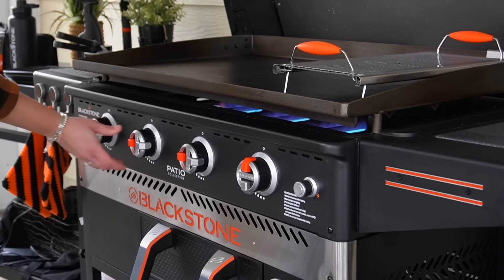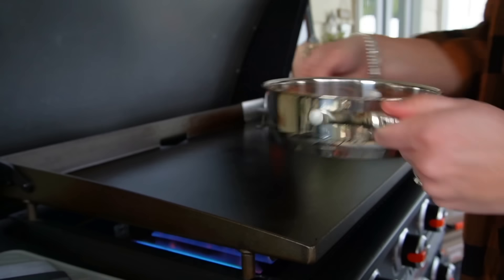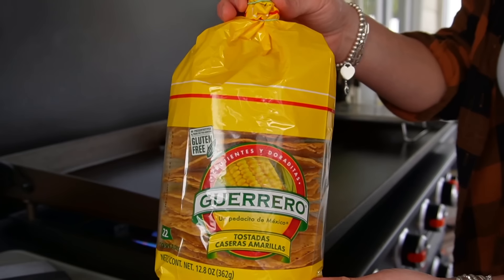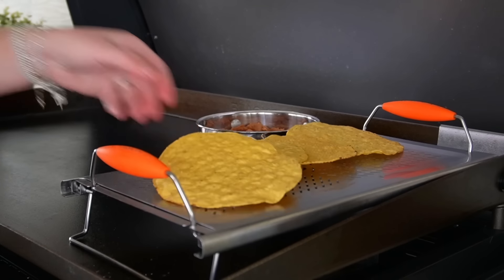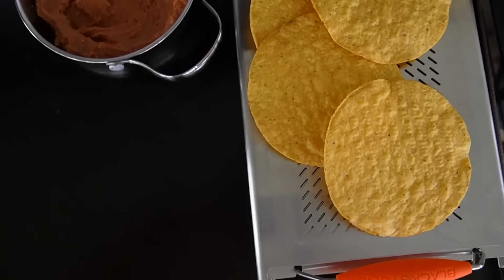Our Blackstone is rolling hot with the first three burners on high heat and the fourth one off. I'm going to sneak a pot of refried beans with chorizo in the middle for a little heating up. I've got my expandable warming tray on the fourth burner, which will keep things warm without getting too hot. On top of that I'll add my tostadas to get them nice and toasty and warm and ready for eating.